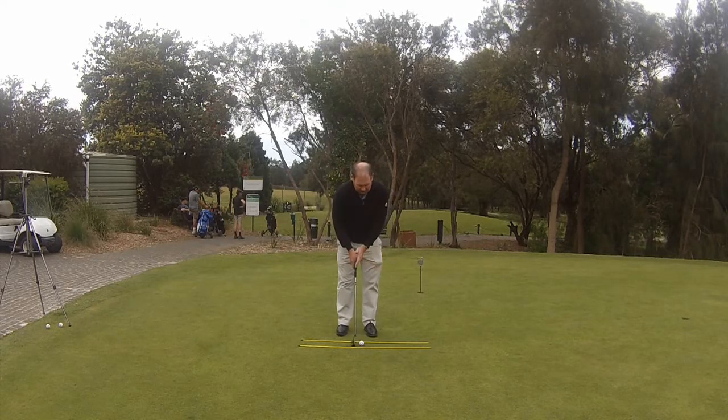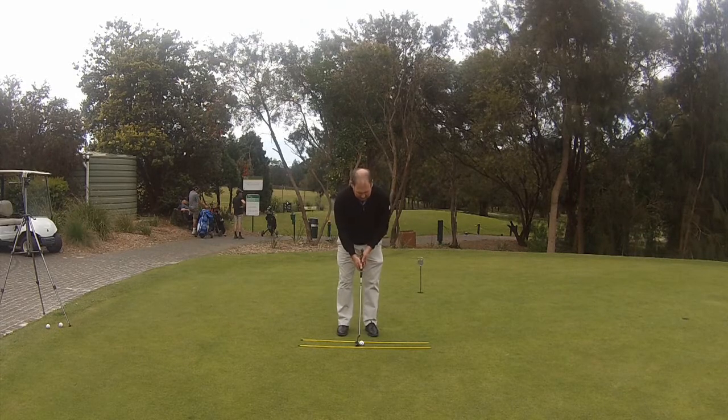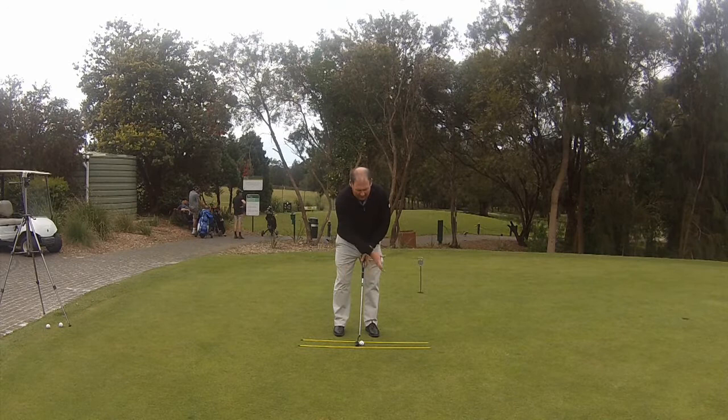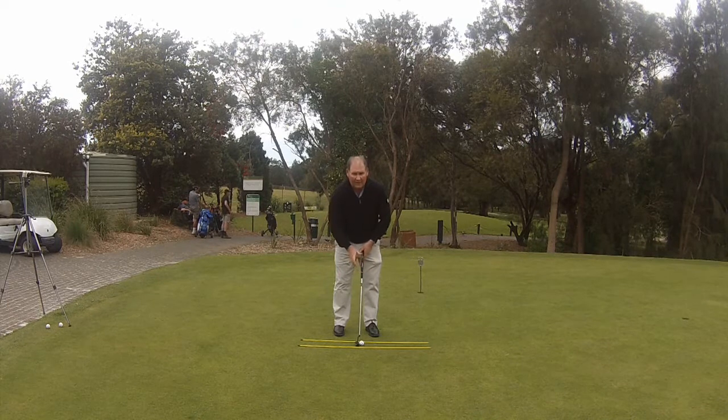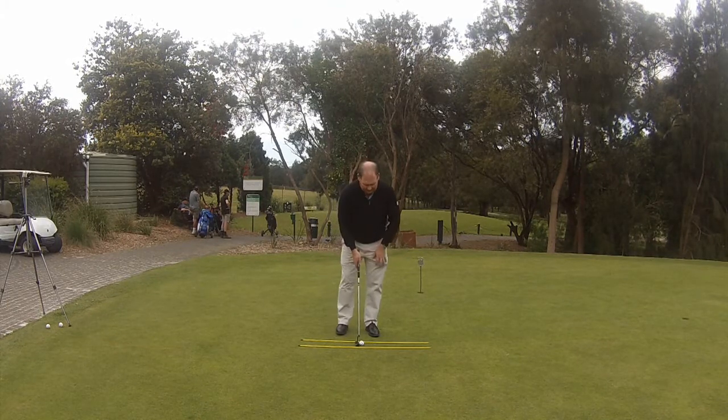Ball position is just slightly forward of center. From that position I am ready to control my putt. My right thumb and my right pointer finger pulls the putter back and then pushes the putter through, and my length of swing is determining how far the ball goes. Let's see how I do.